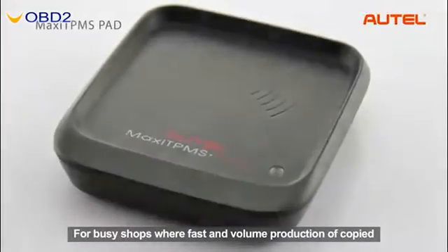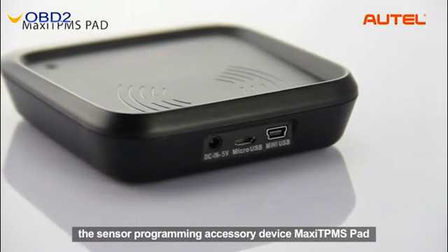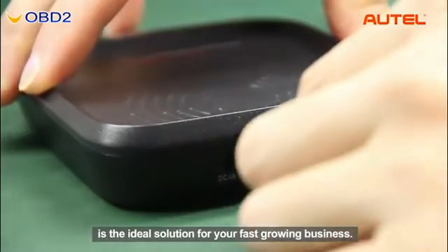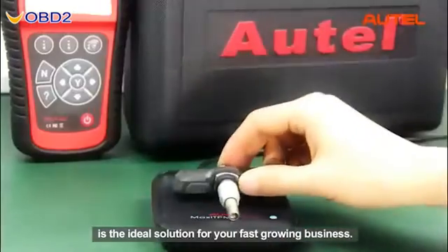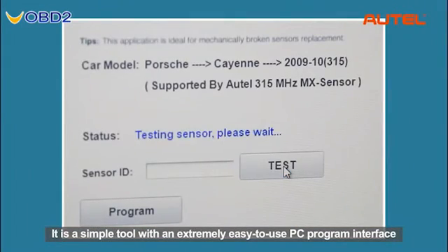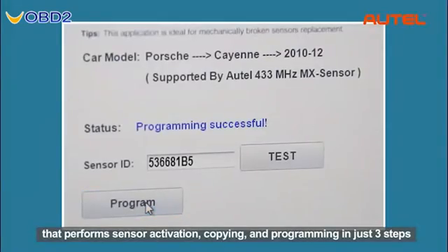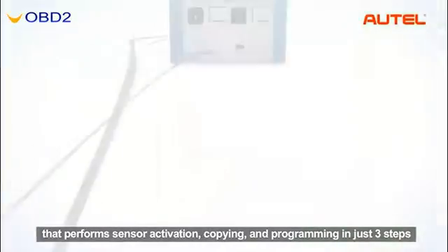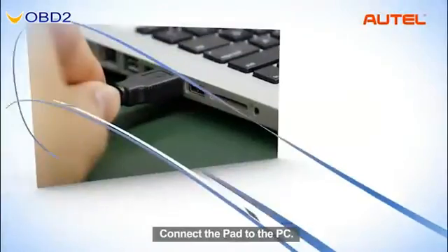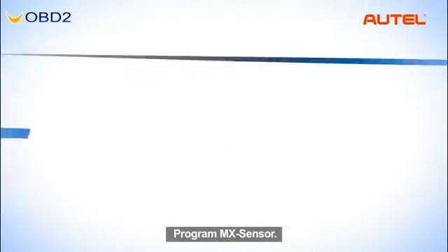For busy shops where fast and ongoing production of copied or programmed sensors is greatly needed, the Sensor Programming Accessory Device — Maxi TPMS PAD — is the ideal solution for a fast-growing business. It is a simple tool with an extremely easy-to-use PC program interface that performs sensor activation, copying, and programming in just three steps: load the software on the PC, connect the PAD to the PC, and program the MX sensor.